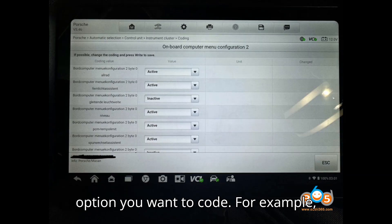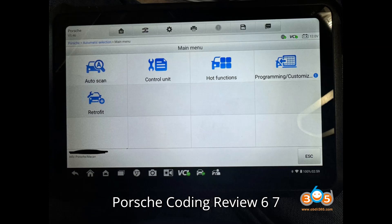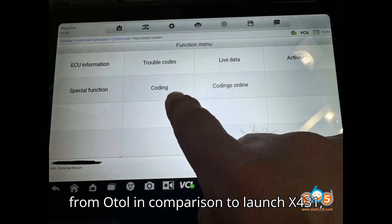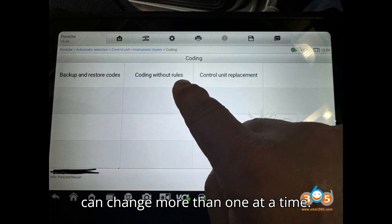Select the option you want to code — for example, select Onboard Computer Menu Configuration 2. Then code. This is the feature I like the most from Autle in comparison to LaunchX431: it displays a full list with drop-down menus with the options, and you can change more than one at a time.